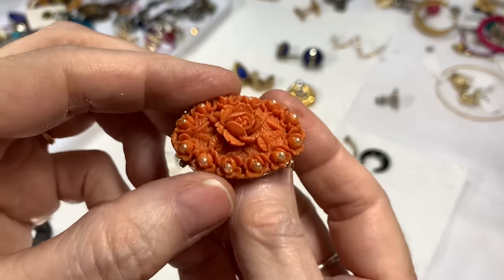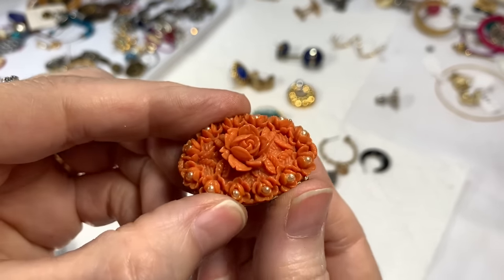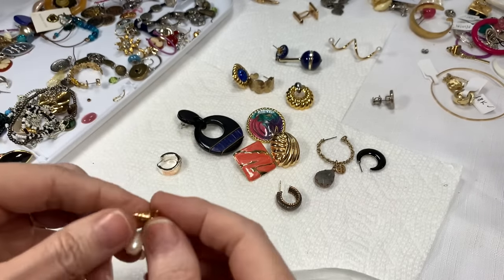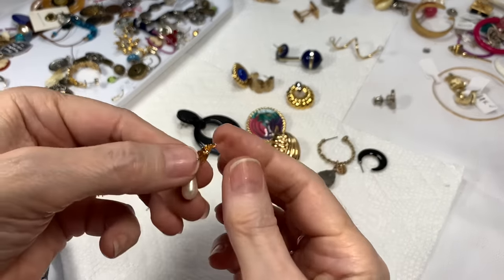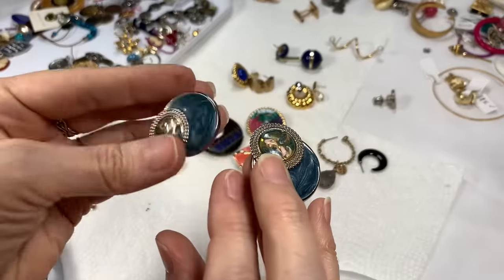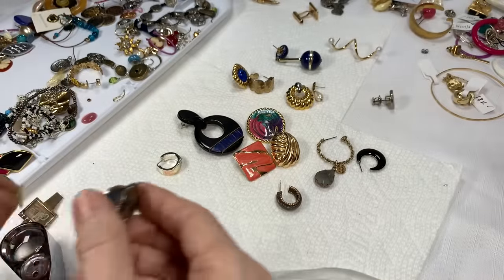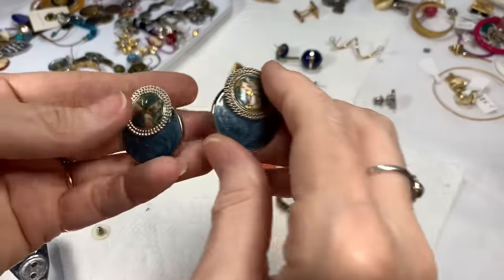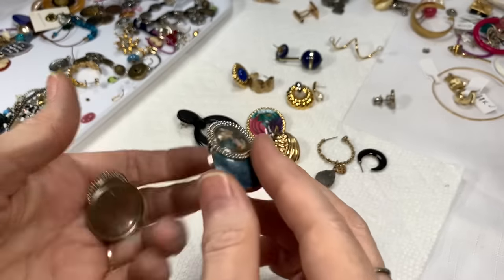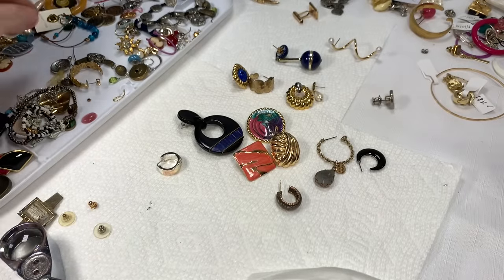If you want to glue it yourself and you love it, that'll save me some time — I'd do $5 on that if you want to glue it yourself and enjoy the pin. That's a pretty earring that needs cleaning. Oh, I like those very much — I used to not think this stuff was pretty, but I really like them now. I can just see them with a necklace that has the same colors. I'll say $4 on those.